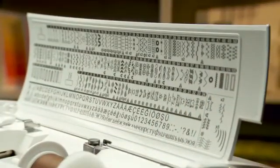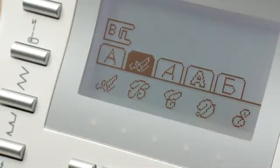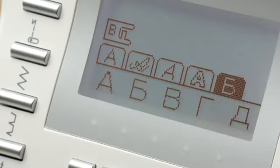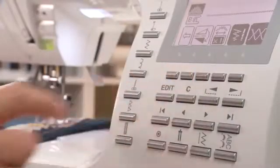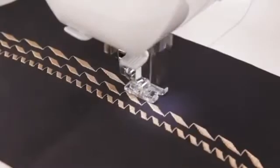You're sure to have the right stitch for every project with 600 built-in stitches, including five alphabets to choose from. With just a touch of a button, stitches can be mirror-imaged, adding even more stitch variety. Press the elongation button, and stitches can be made up to five times longer.